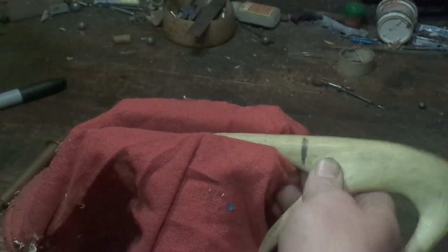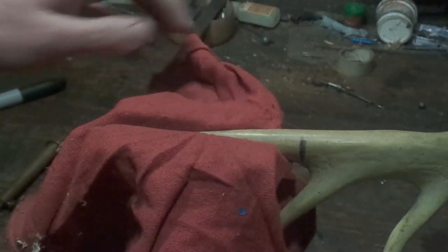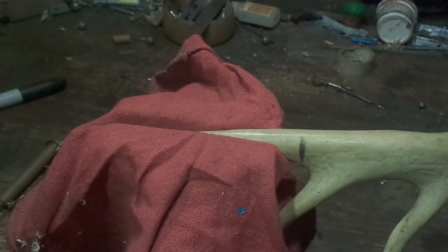I would still suggest if you're new to black powder, getting one of the brass ones - they're relatively inexpensive - and then you can figure out what load your gun likes the best.